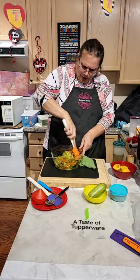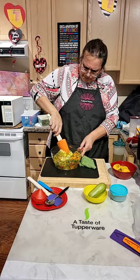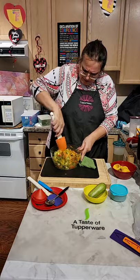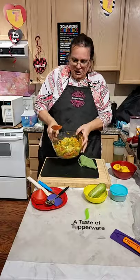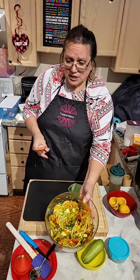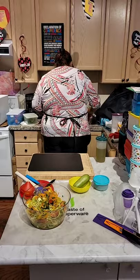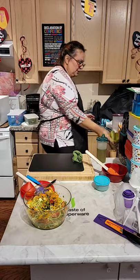Oh my goodness, it's beautiful! Check this out — how beautiful it is, how fresh it is. This is the time to have your fresh fruits and vegetables and eat them! And next — we have to have a dessert!